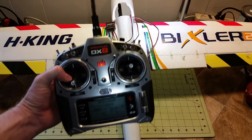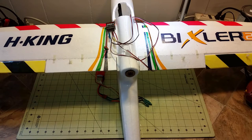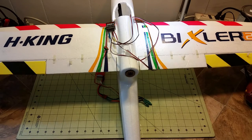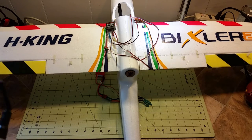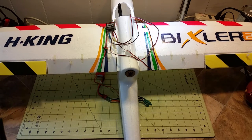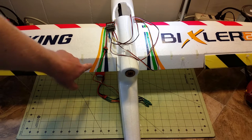In this video I'll show you how to set up mixing on your DX8 so that your flaps and your ailerons work together. So when you bank left or right, both the ailerons and flaps will work, and also the ailerons and flaps will go down at the same time, so you have full wing flaps rather than just the inside flaps.